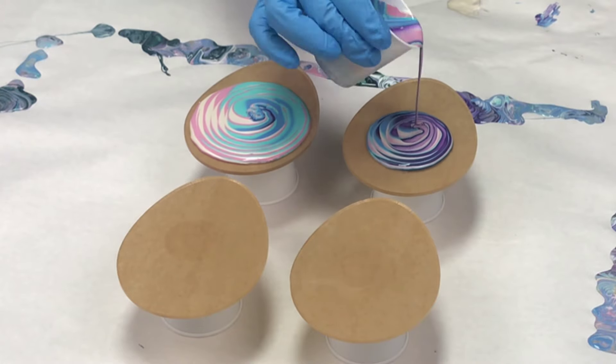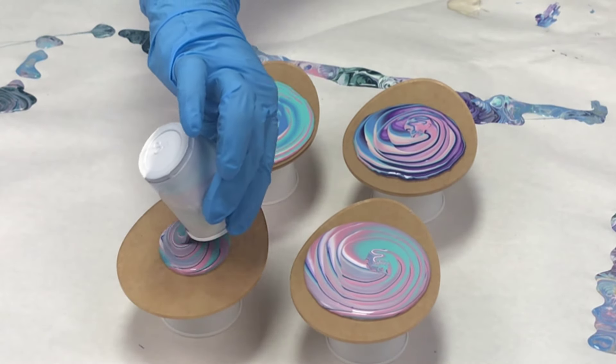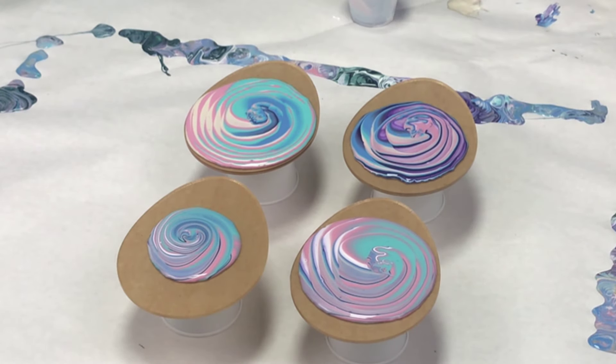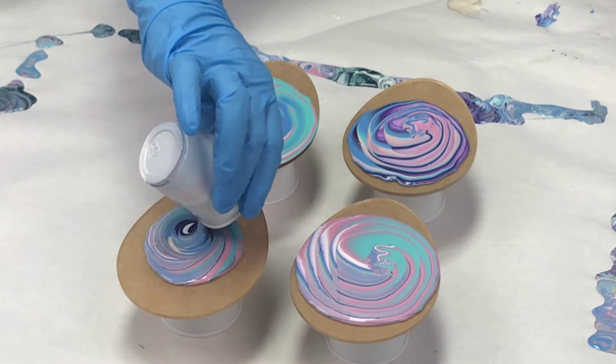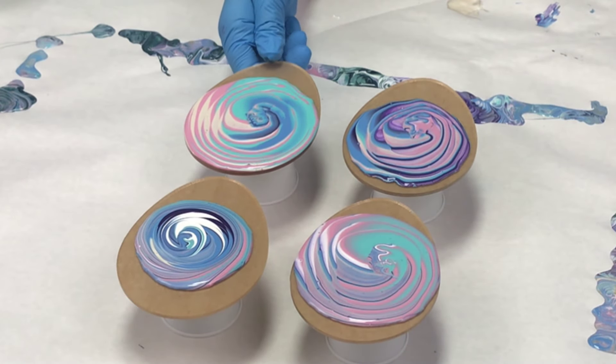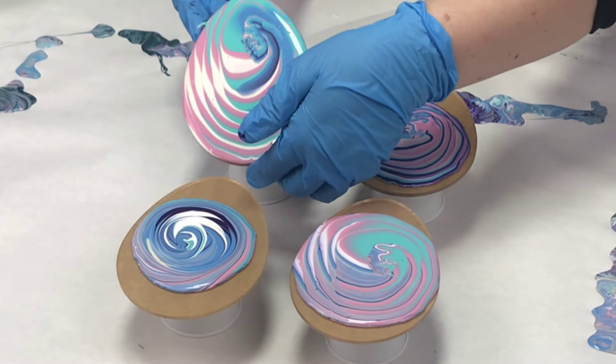So I've got white, royal purple, and pearl white, and then the blue, the pink, and that kind of minty teal color. Those are all recent mystery box colors so they're just limited edition and we do not carry them on a regular basis, but really cute for spring and for Easter.